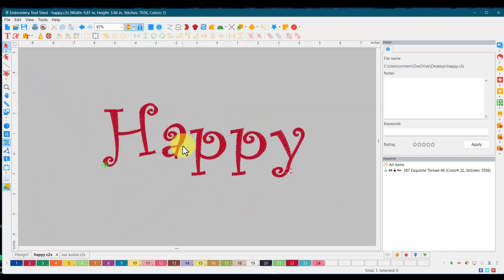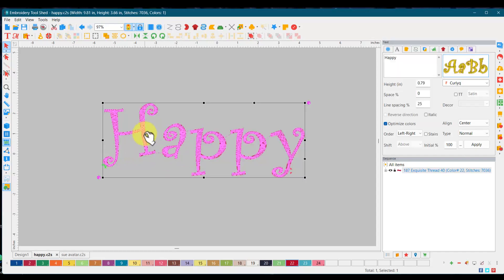So let's go back to this one — this is what we're going to work on. You can add swashes or different little designs to any lettering, you just have to do a few steps. We're gonna start on this 'happy' and let's see what the first thing we need to do is. When we are working on lettering in any software — and yes, you can hear the beagle singing in the background — we need to break it apart.